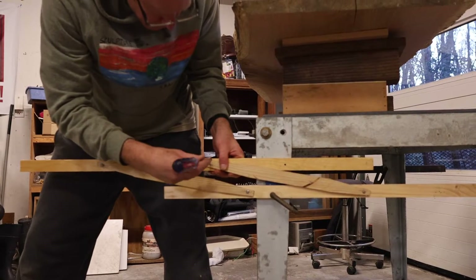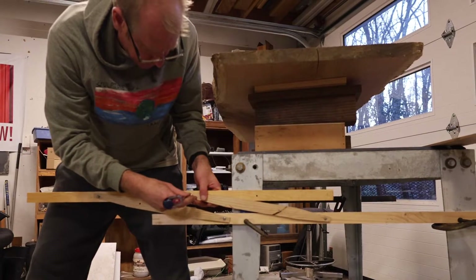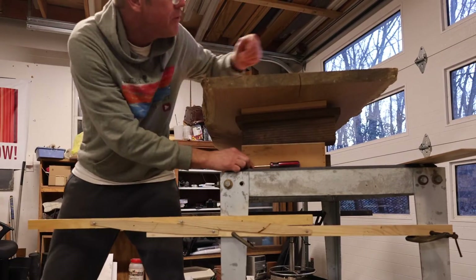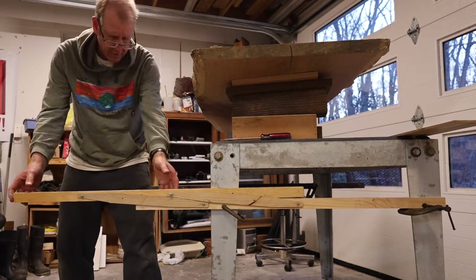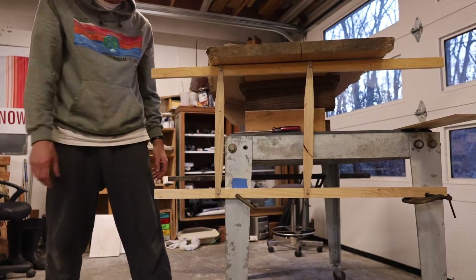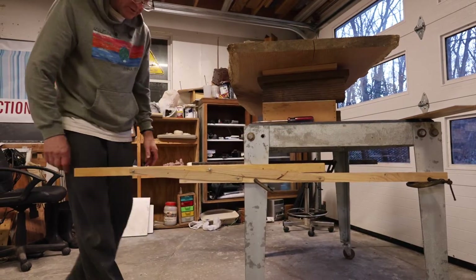I made a scale model of the horizontal lift device with some scrap wood. It took me a few tries to get it right — I couldn't find any examples of this on the internet, which would have saved me some time. I'll put a gas shock in there, swing it up, and now you're standing. Swing it down, and now you're sitting.